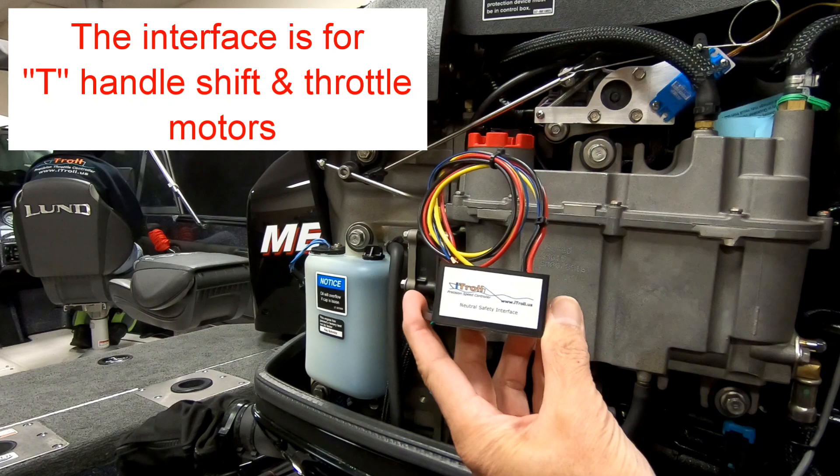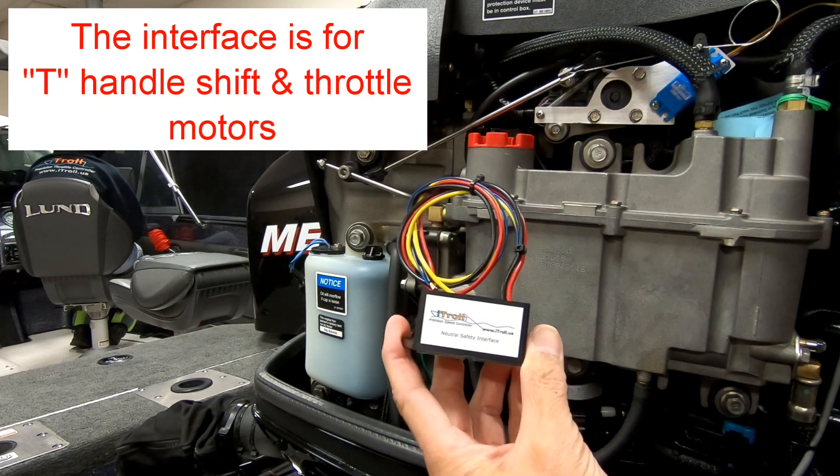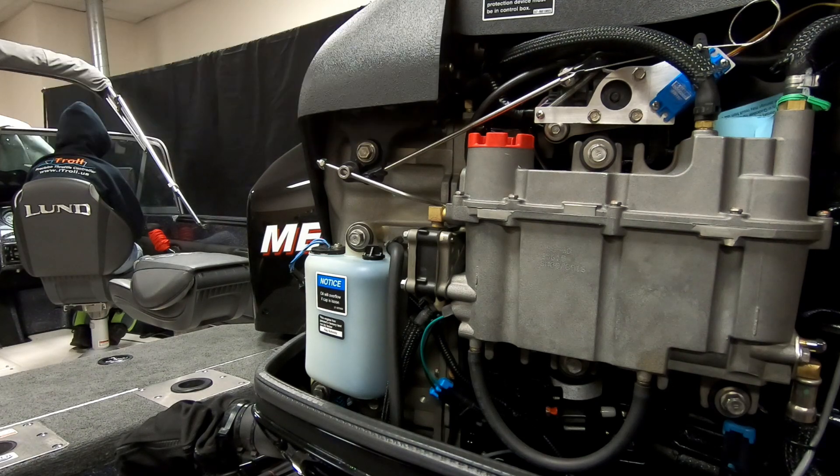This is a demonstration on how the neutral safety interface of the ITRL operates. On this boat you can see the shifter to the left of the motor. We wrapped a red rope around the shifter's shaft for easy visibility.